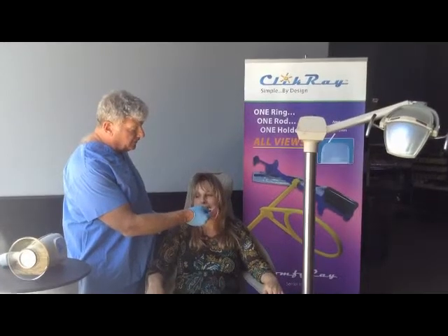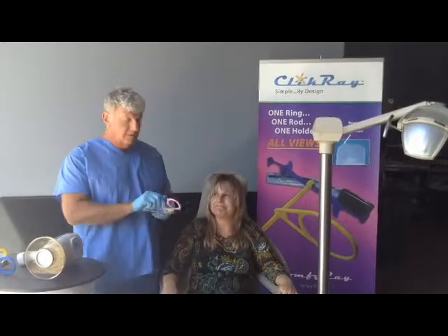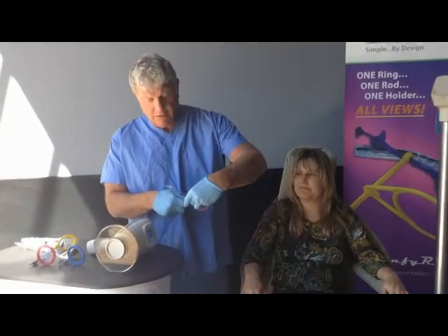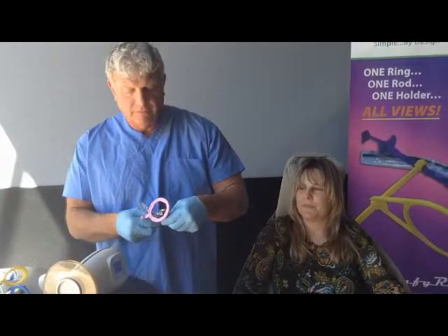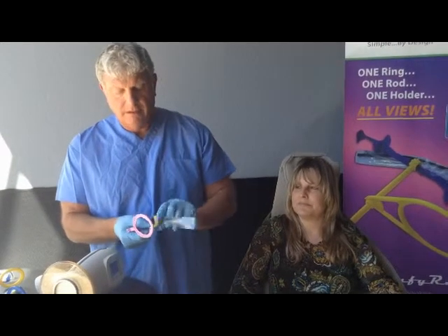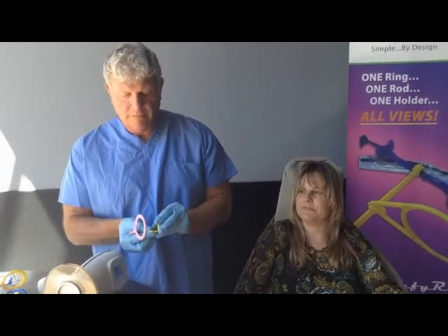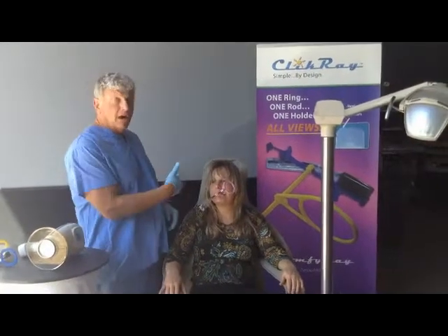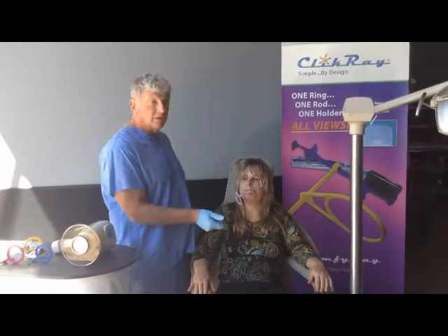We turn this over and place it in the mouth for the lower left hand side. When we take this out — this is our learning curve, just so you can see — all you have to do is take the ring and place the ring on the opposite side. We take our bite block off and reposition it. The sensor in this case would also have to be repositioned. And now we're ready to take our upper left and lower right radiographs.